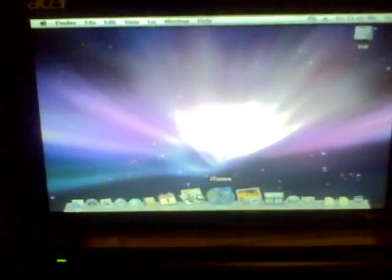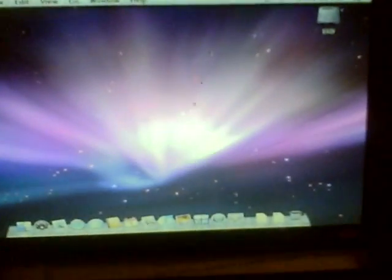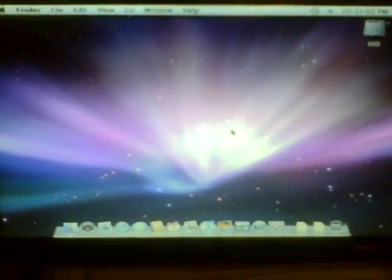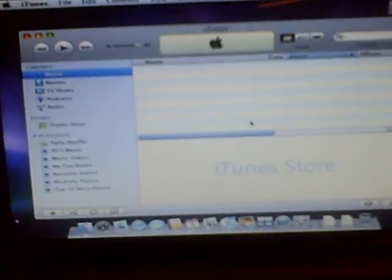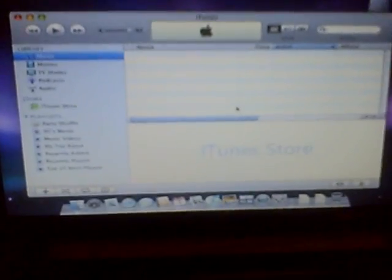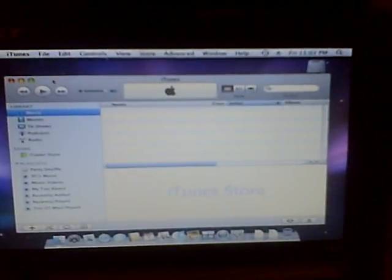So if I press here now — as you can see, it takes some time. Still loading. And there we have iTunes. So it takes about 10 to 12 seconds to start up iTunes, which in my opinion is usable but not for everyday use. I'm just going to close this here.